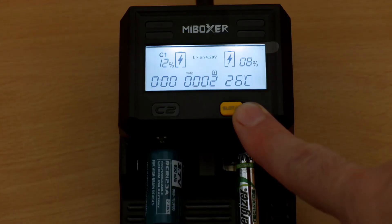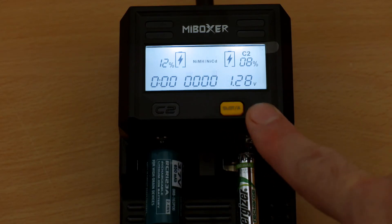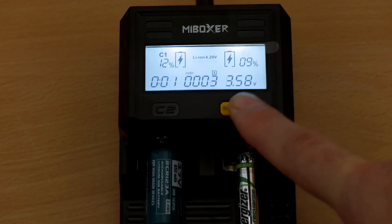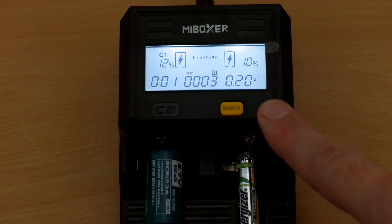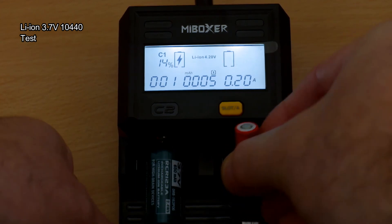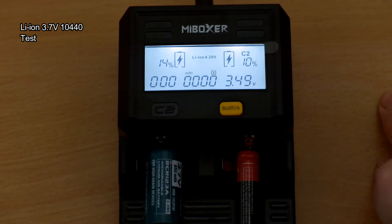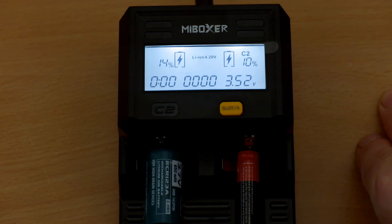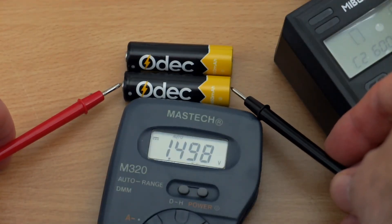Testing other cells: a rechargeable CR123A in the left bay and a nickel metal hydride triple-A in the right bay. It picked half an amp for the triple-A and 200 milliamps for the 123A. Trying a 10440 to see if it can be tricked — it has very low real capacity, probably only a couple hundred milliamp-hours, and it picked 150 milliamps charging speed. It's not fooled by small lithium cells. Those cells have quite a low capacity, even significantly lower than the CR123As.